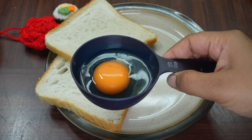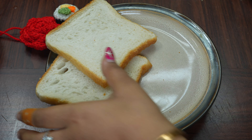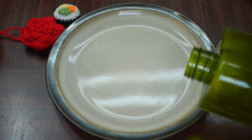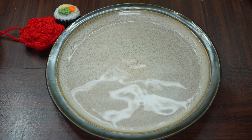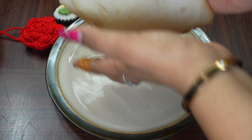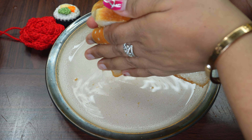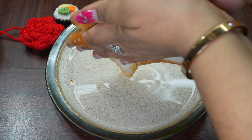We will take a raw egg here. First, we have to dip the bread a little bit in water. We will take the water in a plate. We will take the bread in two ways, dipping it in a little bit of water.